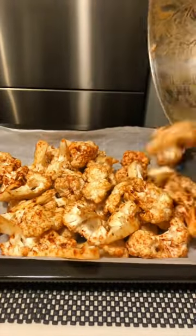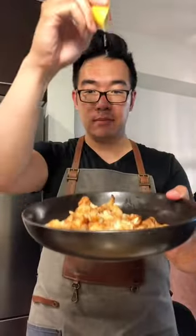Toss thoroughly to combine and lay out on a parchment paper-lined sheet tray. Spread it out evenly and blast in an oven at 450 degrees. A little lemon to finish brightens up all those flavors, and that's how we made it.